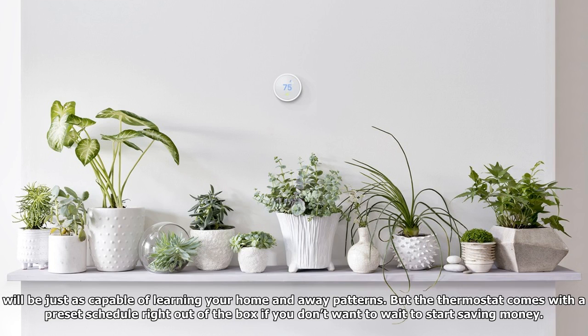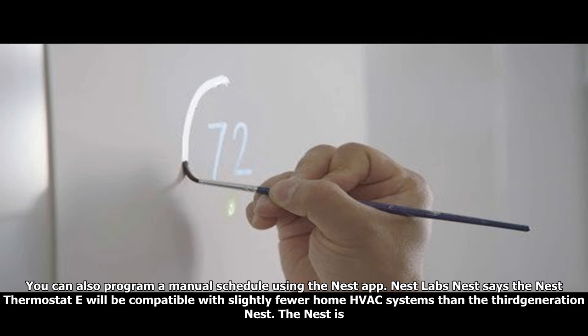The Model E has all the same sensors as its more expensive sibling, according to Varen, and will be just as capable of learning your home and away patterns. The thermostat also comes with a preset schedule right out of the box if you don't want to wait to start saving money. You can also program a manual schedule using the Nest app.